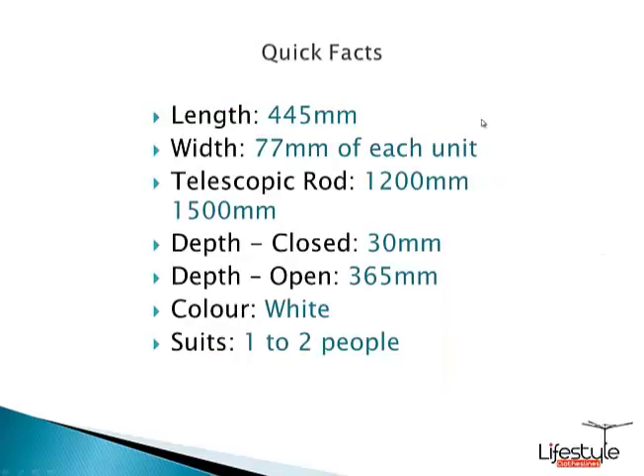Some quick facts on the product: dimension-wise it's exactly the same as the other InstaHangers, just with the added telescopic rod. It's adjustable in width from about 1200mm up to 1500mm. You can go a little bit less than 1200mm if needed, and probably even slightly bigger than 1500mm if you want, so all other dimensions remain the same.